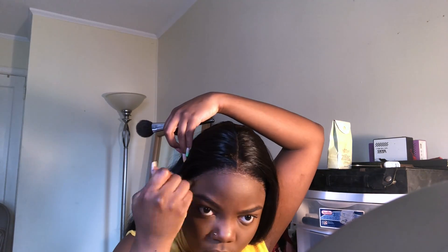I want to chisel that cheekbone, so I go ahead with my translucent powder and I chisel that and then I blend it in. Here I'm just making sure that the demarcation between my foundation line and my hairline is not showing, so I blend that in with my bronzing powder. Just make sure everything is blended and there's no demarcation lines between my contour and my highlighted areas, so I go ahead with my translucent powder and I just fix that.